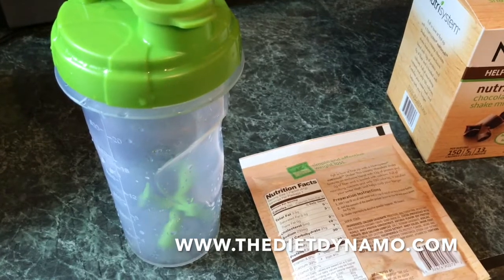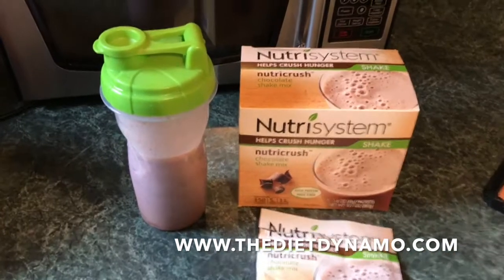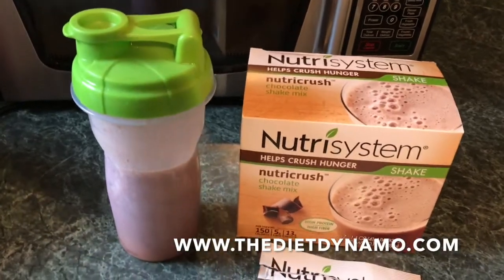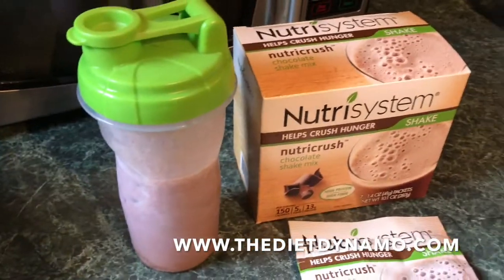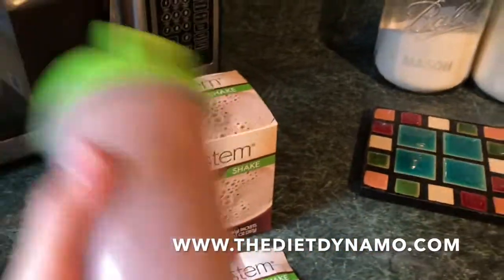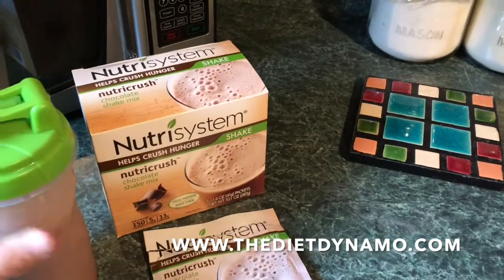So I'm just going to do that real quick and we'll see what it looks like. Alright, so I have everything loaded into my shaker bottle. The half a cup of ice ends up being about seven or eight ice cubes out of my fridge. But anyway, you just get it into your bottle and shake it up.